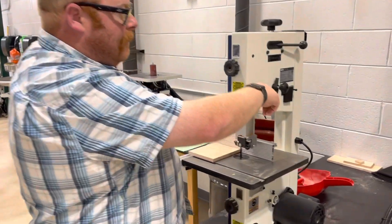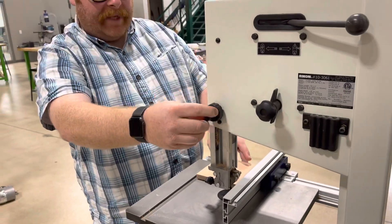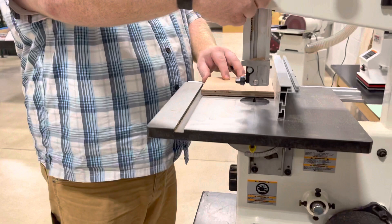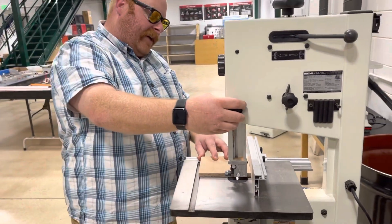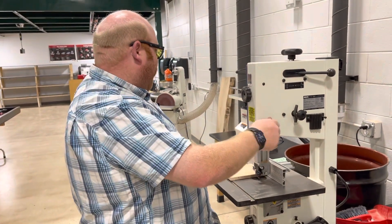Over here there's a knob where you first unlock it, and then you spin this wheel up and down to move the blade guide. We want to move it within about 1/8th of an inch of our work. Once we have that set, we lock it in place.